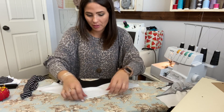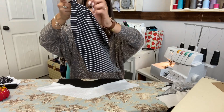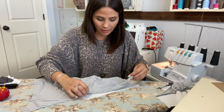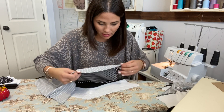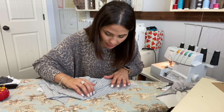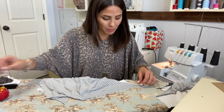Now I'm going to put it face up again and grab my bottom bodice piece. I'm going to put it right on top, right sides together — the exact same thing I just did with the middle piece. And honestly, this is the same thing we're going to do with our sleeve too.